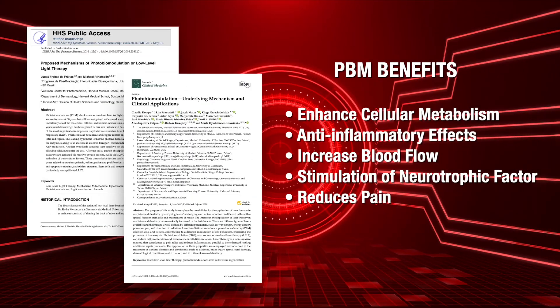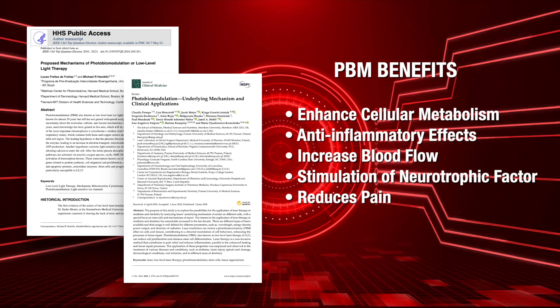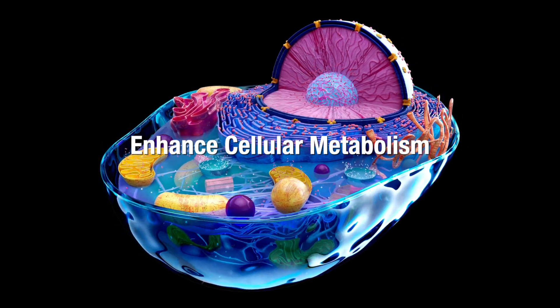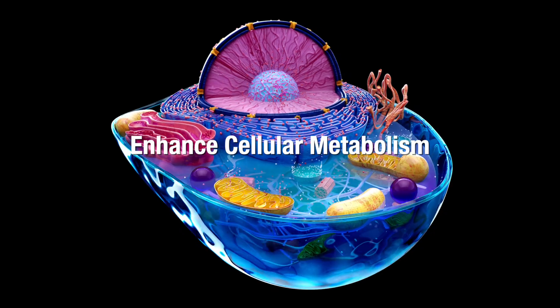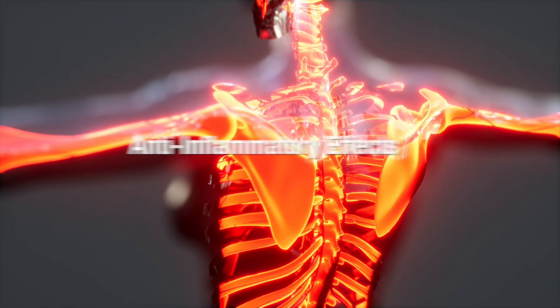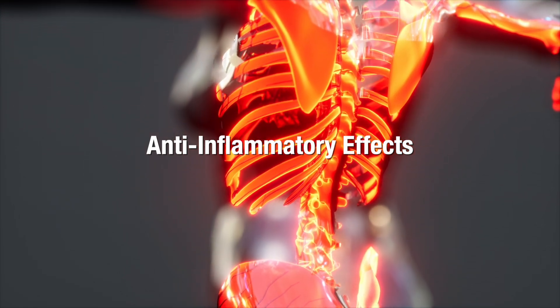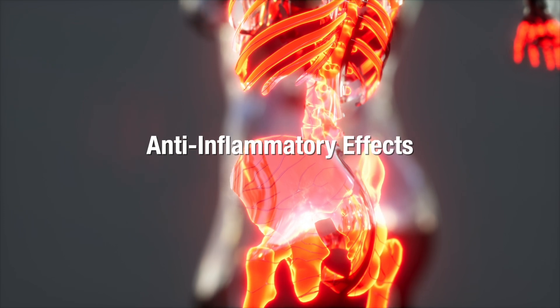Studies have revealed that when photons of light, measured as joules, are applied to the nervous system, it can enhance cellular metabolism, lead to improved energy production, and better cell function — promoting faster healing. It also has an anti-inflammatory effect, which may reduce the inflammation and swelling around damaged nerves, contributing to a more favorable healing environment.